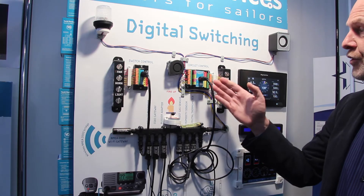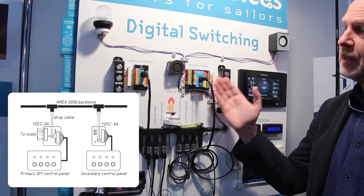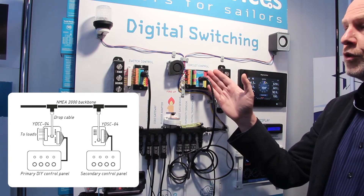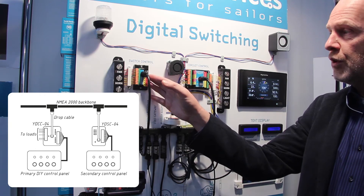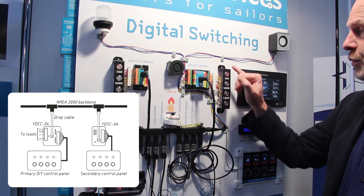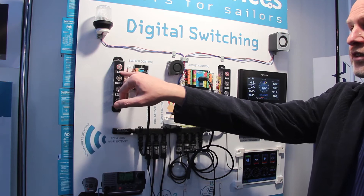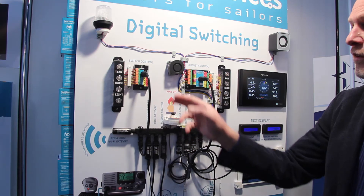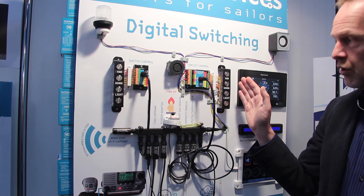You can also add more buttons with an extra switch control. If the bank name of the circuit control is set to zero and the bank name of the switch control is also zero, they work in parallel. So when a button is switched on here, you can see the state, and on the switch control you can also see the state and switch it off from there. This means you don't need to cable it across the whole boat — you can put the switches wherever you like.